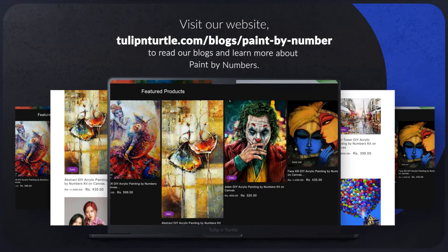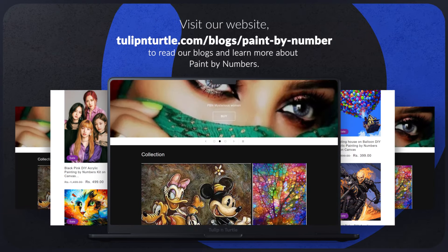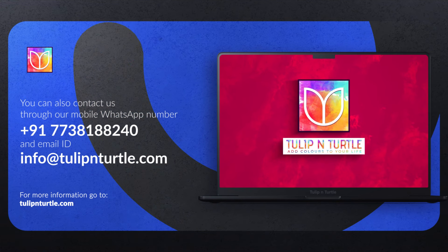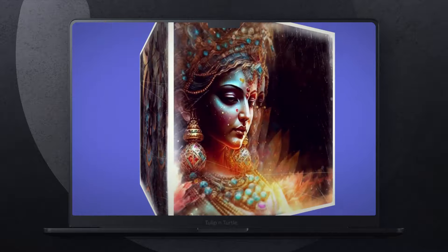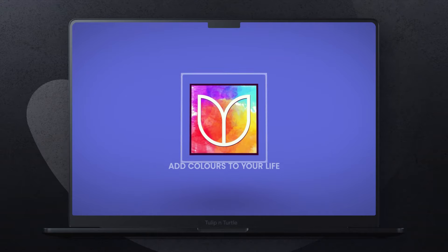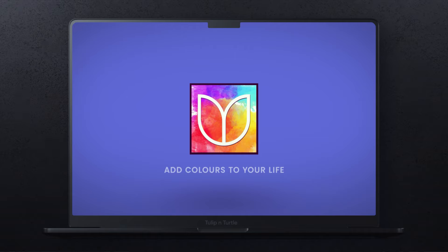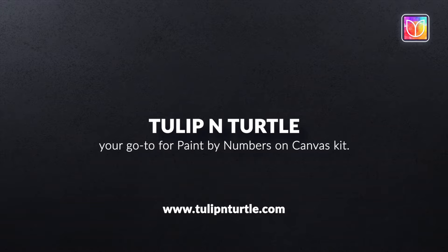Visit our website tulipandturtle.com to read our blogs and learn more about Paint by Numbers. You can also contact us through our WhatsApp number and email id info@tulipandturtle.com. Unleash your creativity today and start painting with Tulip and Turtle, the best seller in the Paint by Numbers category in India. Add colors to your life with our Paint by Numbers on Canvas kit — Tulip and Turtle, your go-to for Paint by Numbers on Canvas.